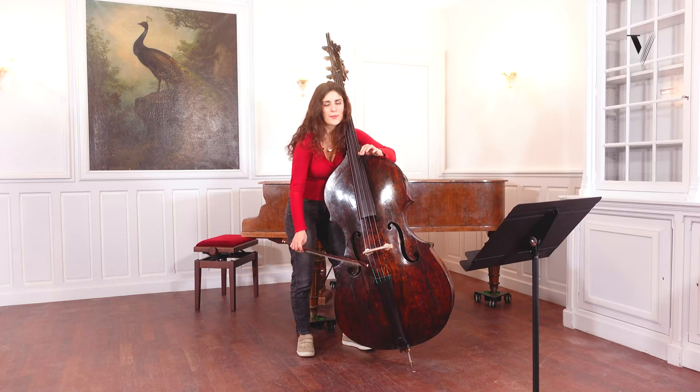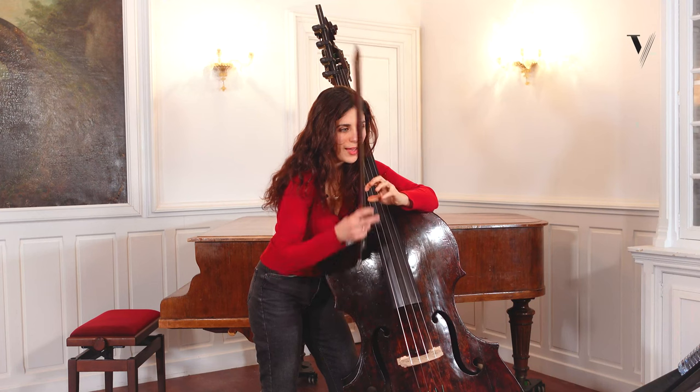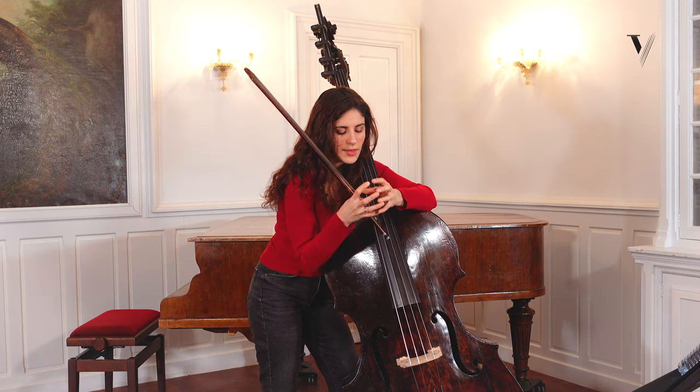And I release at the end. So the note has a beginning, a middle, and an end. I think it makes it consistent.